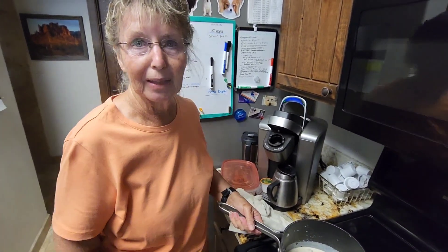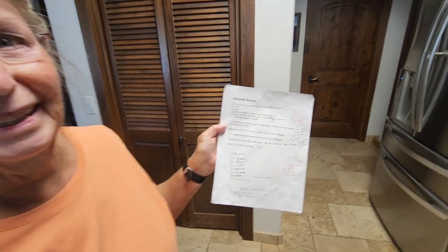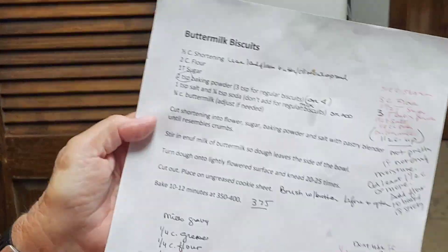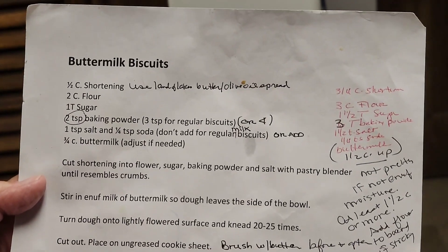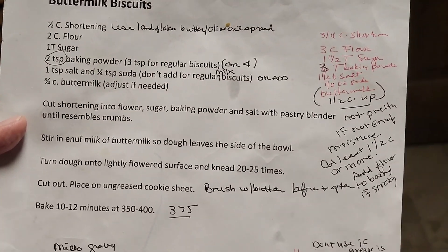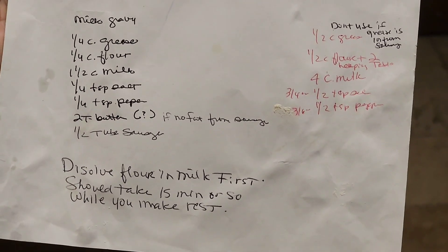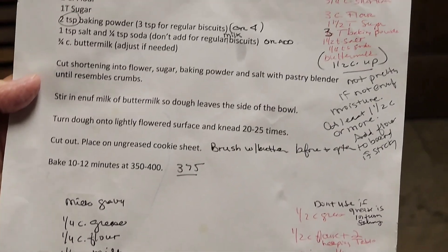Well, I grew up on a farm so we had biscuits and gravy all the time. This is my recipe — it has many different renditions. The recipe guys do dissolve the flour in milk first, so you should take note of that. It's been many, many uses of this recipe — very cool. We're looking forward to biscuits and gravy tonight!